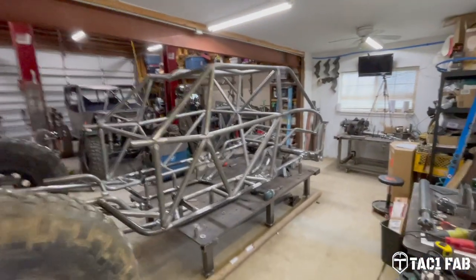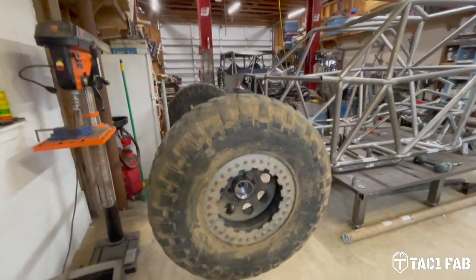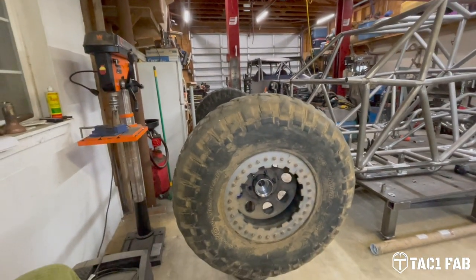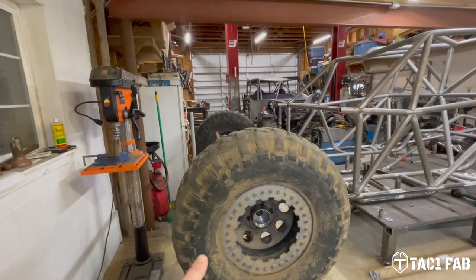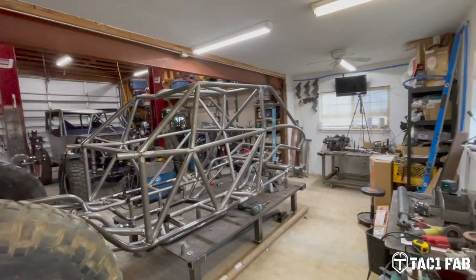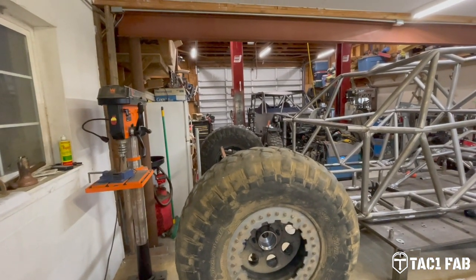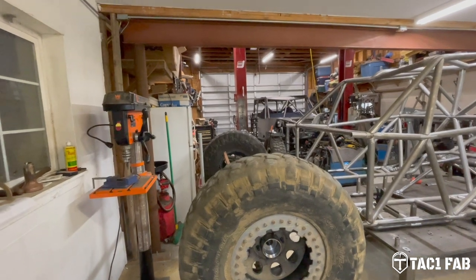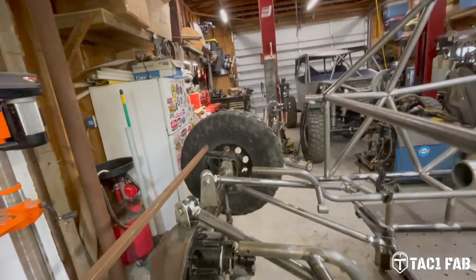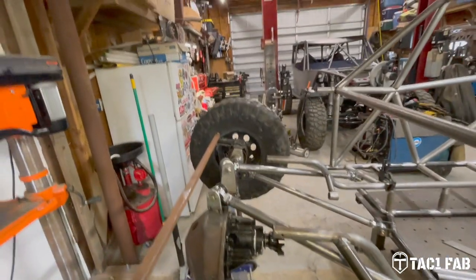We've got the rear axle put in place and I've got a laser level going across the entire side of the chassis. The way this thing sits right now, the front axle is an inch higher — so full bump at the rear is an inch lower than the front axle currently is. I may not have to do anything with these upper link mounts. I'm pretty sure that would be the height I needed to clear this 1410 yoke.